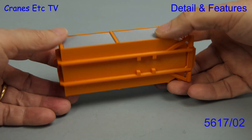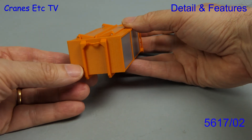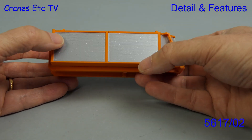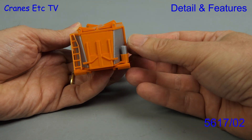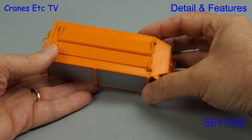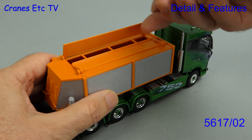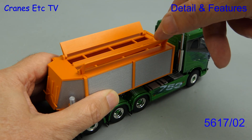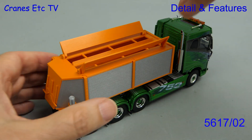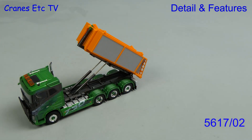Next we go on to what is described as a thermo silo, used for the transport of hot materials. It's got nice looking textured aluminium sides but like all these models it's all in plastic. The ladder at one end also adds detail. A nice aspect of this container is that it does have moving parts and you can open up the roof to get material loaded in. This container could carry asphalt so you can use it in a mini diorama.